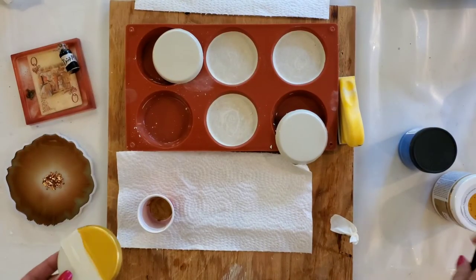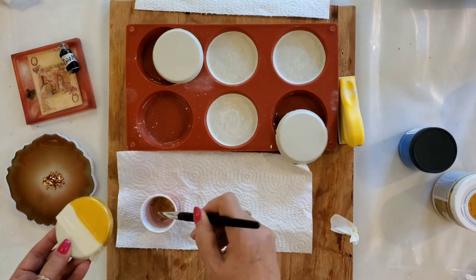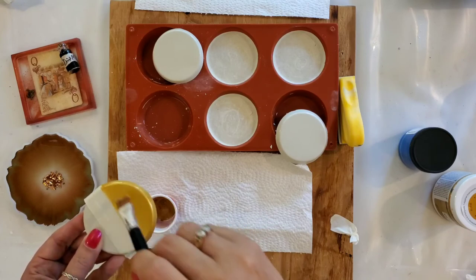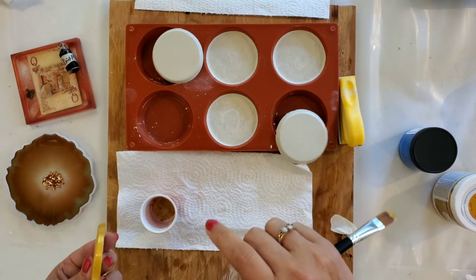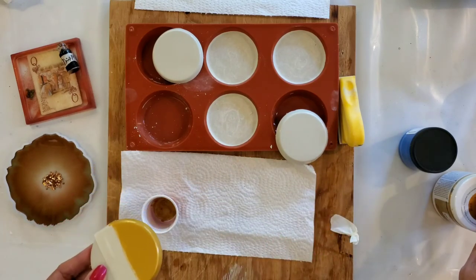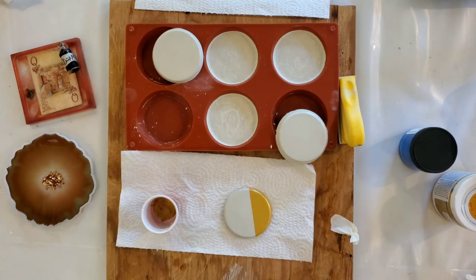This first coat looks beautiful already, but I'll blow dry it a little and go ahead with a second coat. I'm doing this quickly for the video, but you can let your paint set overnight and paint flowers or whatever design you want. That seems to be coated pretty evenly now. Just take your tape off, and there you go — a beautiful little cement coaster. You can put your coffee cup or your wine glass on that. Isn't that nice? Thanks for watching!